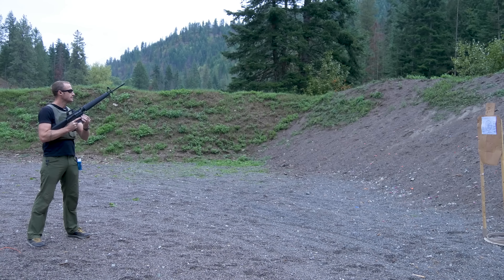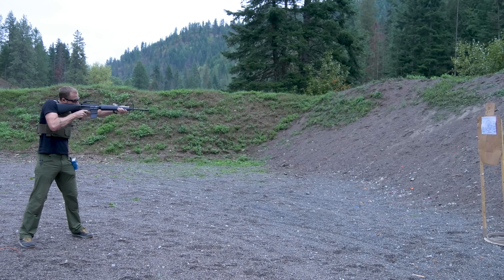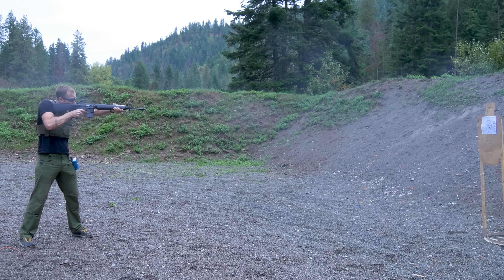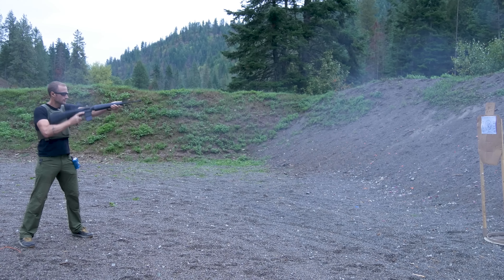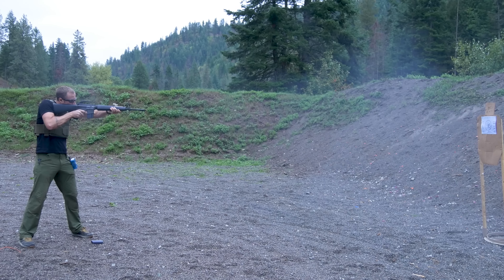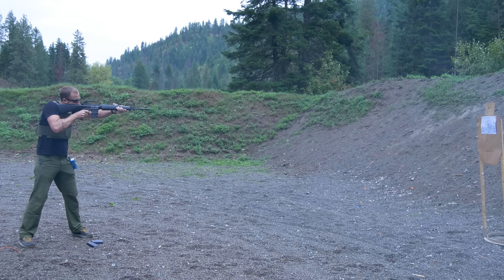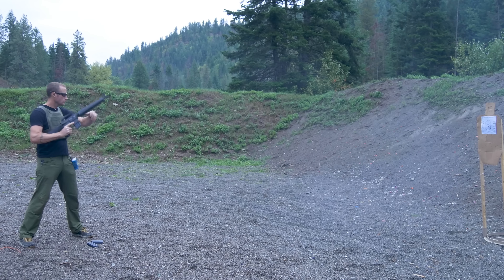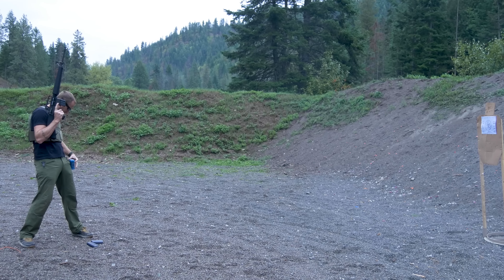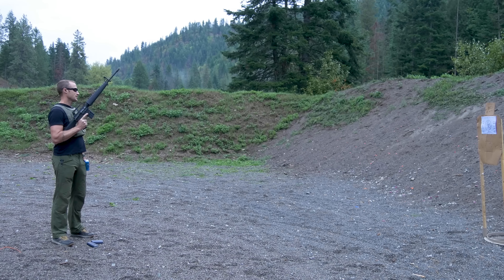Kind of wish I brought my clear lenses — not that it'll matter. Here we go. Oh man, that was pretty slow. Definitely did not make par time — 27.01.